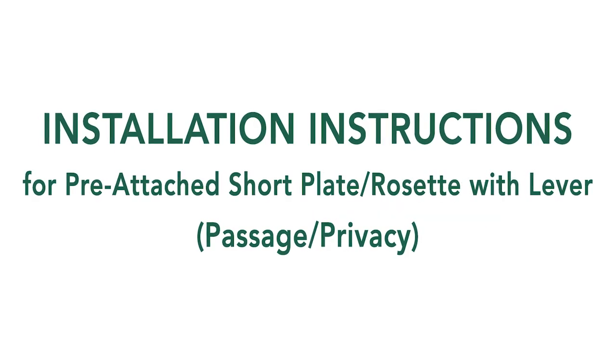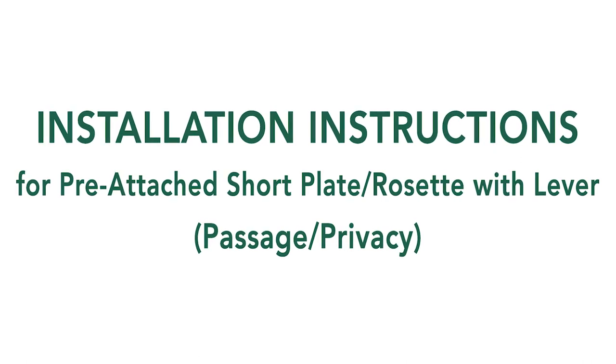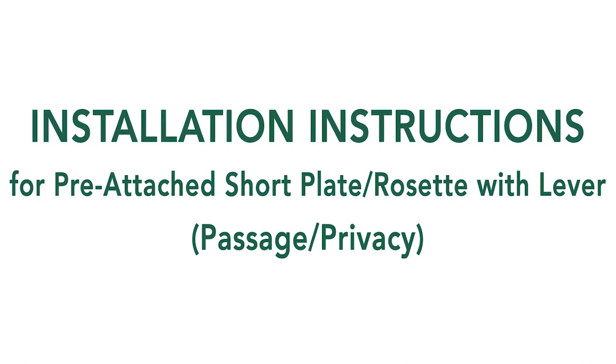Learn how to install your pre-attached Nostalgic Warehouse door hardware in this quick video tutorial.